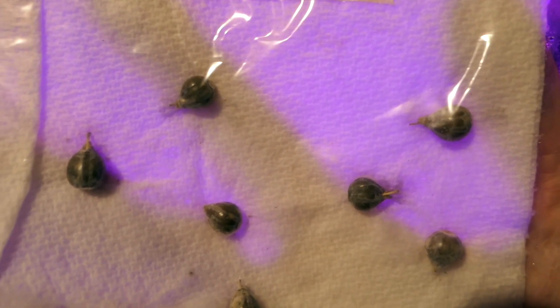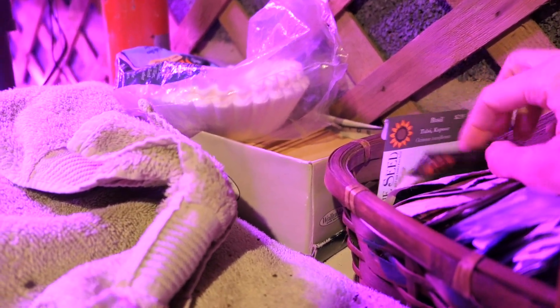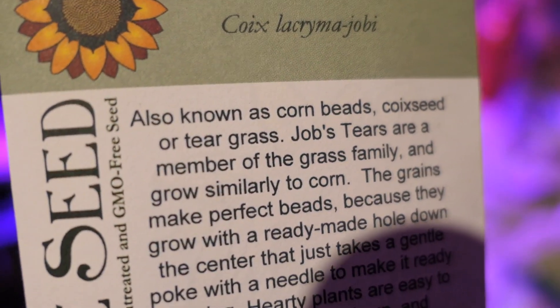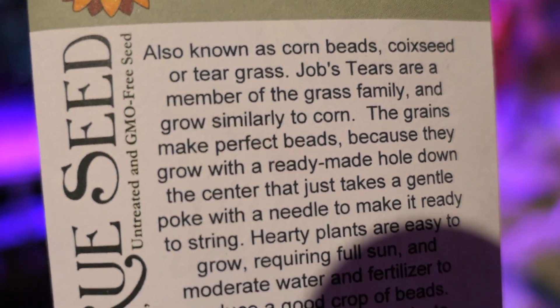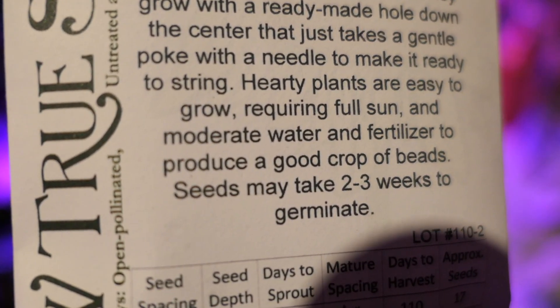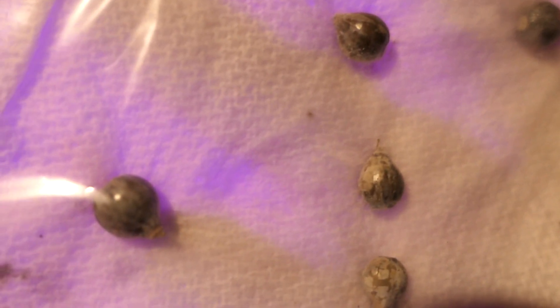These are really cool — these are called Job's Tears. The plants actually grow beads. Job's Tears is also known as corn beads — it's a member of the grass family that grows similarly to corn, and the grains make perfect beads. I thought they would be cool to do Christmas gifts with or something. This is what the seeds look like and they've already started to germinate — pretty neat.